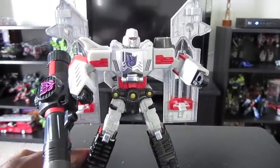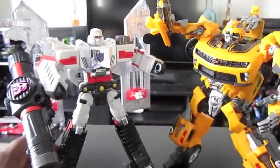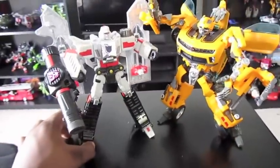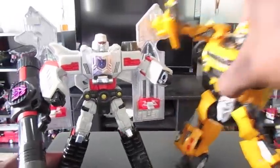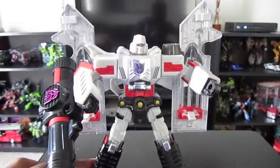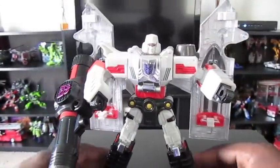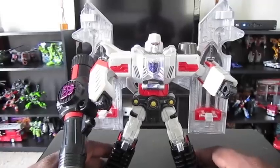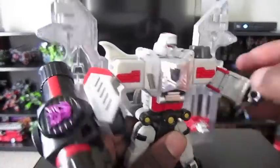Size comparison — he's smaller, actually, than the Human Alliance figure, and that's because those are more alternator/ultra scale. He is a Voyager class figure. He's taller than Prime, though. I actually have the Nemesis Prime mold, but I kind of didn't think to get it.